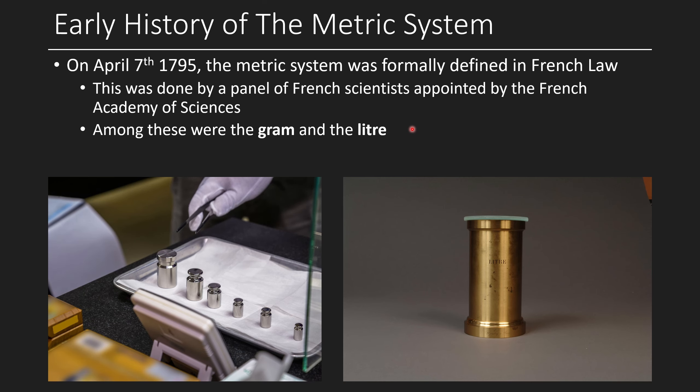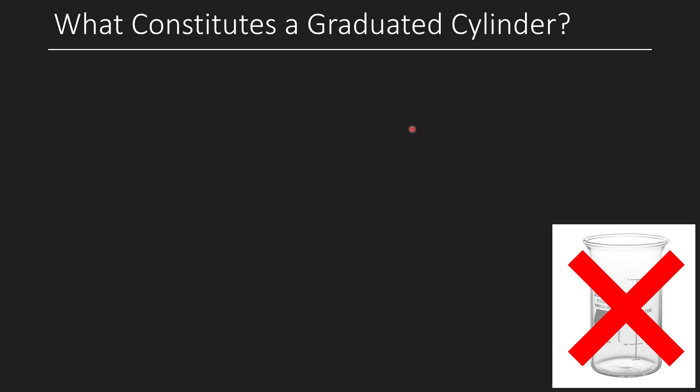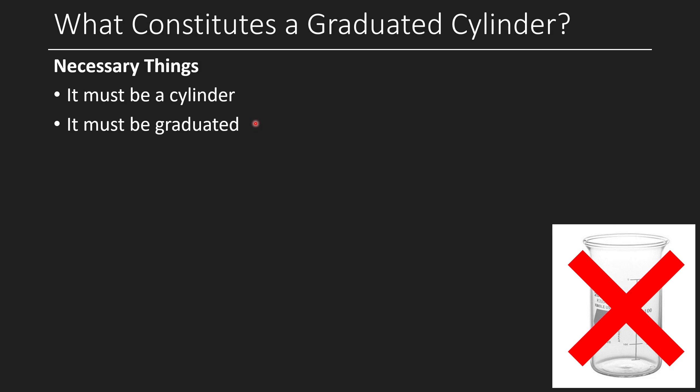So let's talk about what the correct answer is. But first, let's define what a graduated cylinder actually is, because at one point it wasn't necessarily called that. There are a few necessary things: first, it has to be a cylinder — it can't be a different shape. Additionally, it has to be graduated, meaning it has markings indicating volume in several equal increments, like one milliliter, five milliliters, ten milliliters, etc. It doesn't even necessarily need to be milliliters — just graduated.